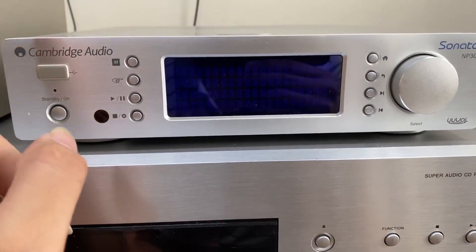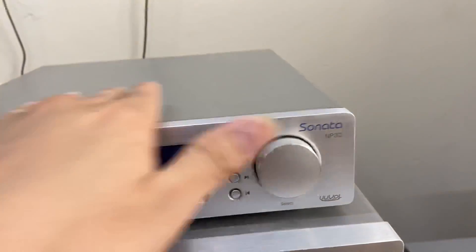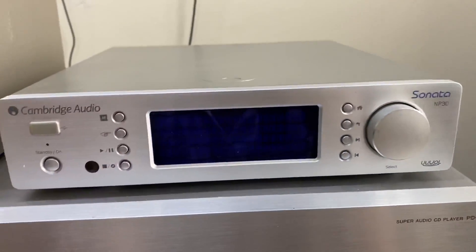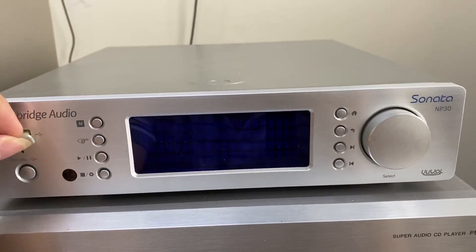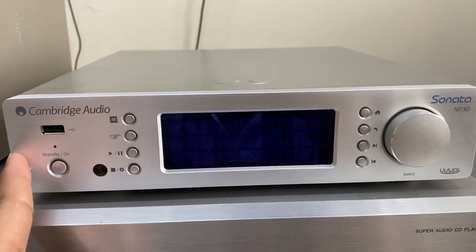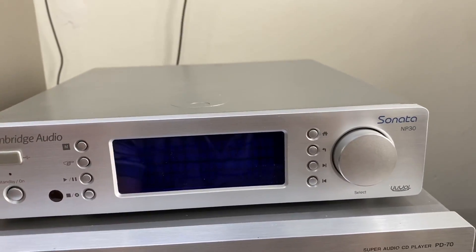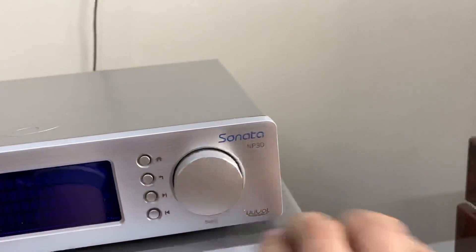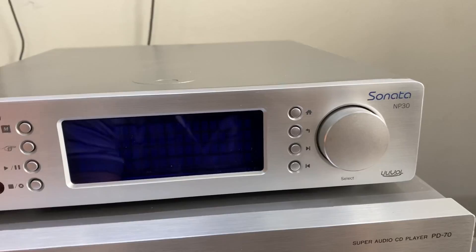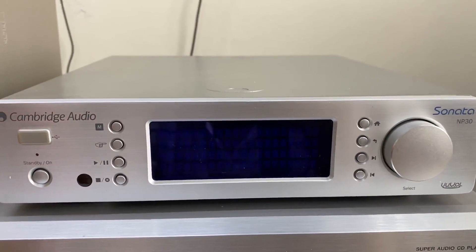Cambridge Audio Sonata NP30 với mức giá là 7 triệu rưỡi, con này em đang siêu hợp với mức giá đó. Con này sẽ phù hợp với những trường hợp như các bác đang có một con đầu giải mã mà không có tích hợp USB và Spotify. Thì các bác có thể mua bổ sung thiết bị này để xuất âm xuống con đầu giải mã hiện tại, biến hệ thống của bác thành một hệ thống có tính năng đọc USB cũng như Spotify. Cambridge Audio Sonata NP30, mức giá siêu hợp là 7 triệu rưỡi.